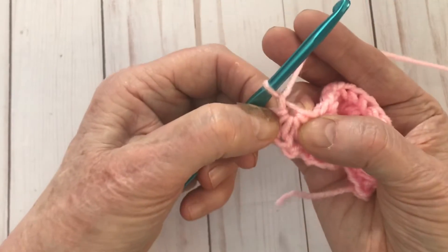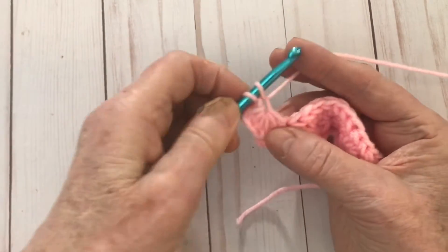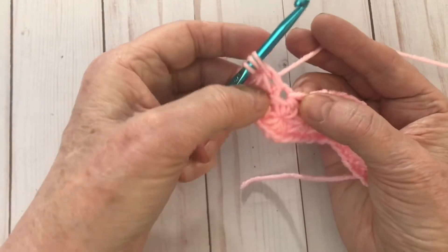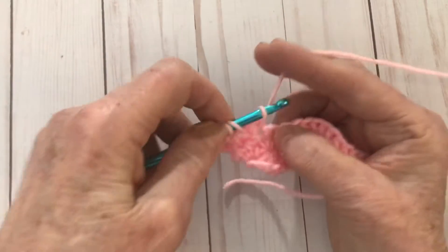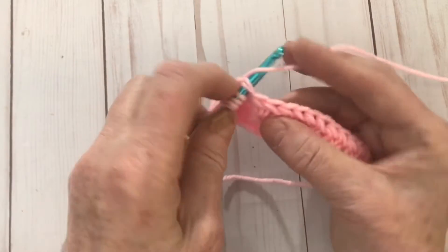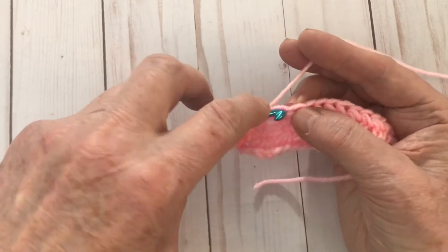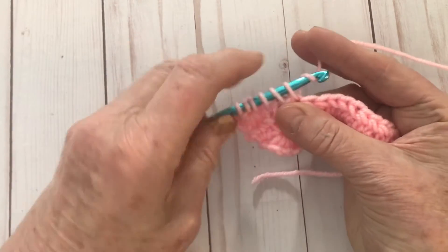We go into the eye and pull up a loop, then we find those last two — go in between them and pull up a loop. Here's our last stitch we worked into from the previous — pull up a loop. We've got one, two, three, four, five. So now we go into the next stitch and pull up a loop — six. Pull through and chain. Then into the eye, pull up a loop; in between those last two spikes, pull up; into the big introductory one, pull up; then into two more stitches — one, two, three, four, five, six. Yarn over, pull through, and chain one. Now we've got three new stars.